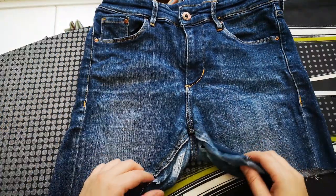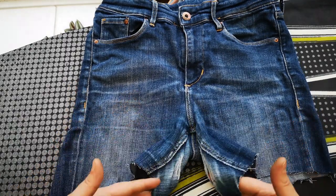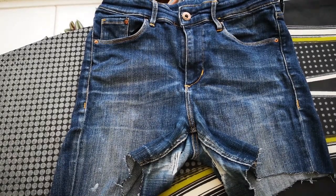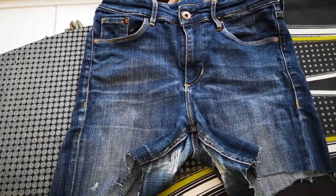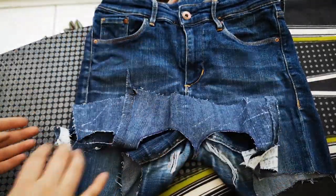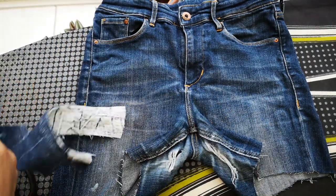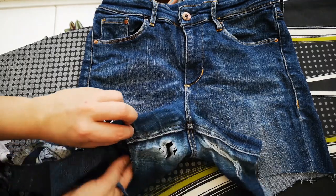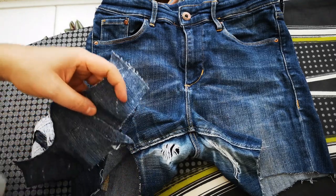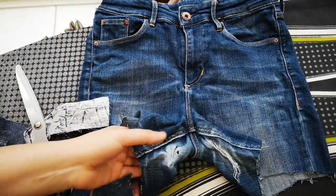Finally, problem number three: if you, like me, have a problem with your thighs rubbing a little bit — it is something that happens to a lot of people — over time the inside leg will start ripping, probably on both sides. These jeans are not mine; a friend gave them to me a while ago and I will demonstrate what you could do. They're really, really ripped as you can see, so we'll have to do quite a lot of mending.